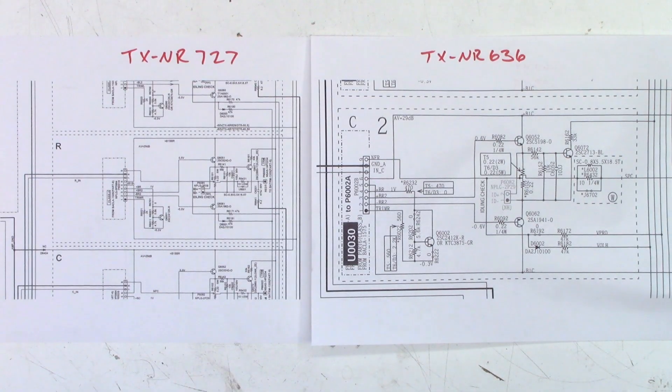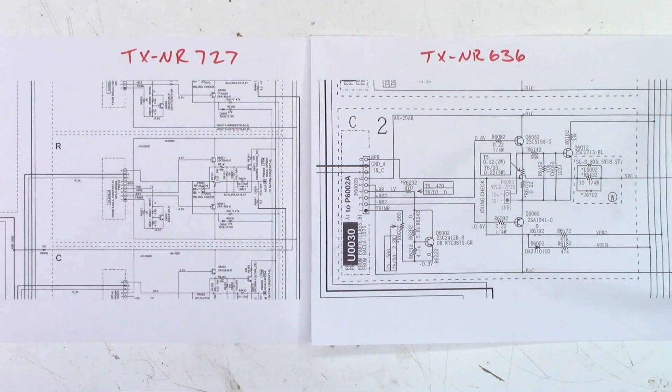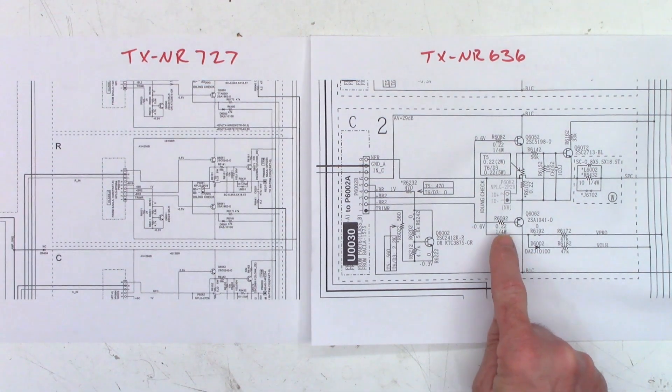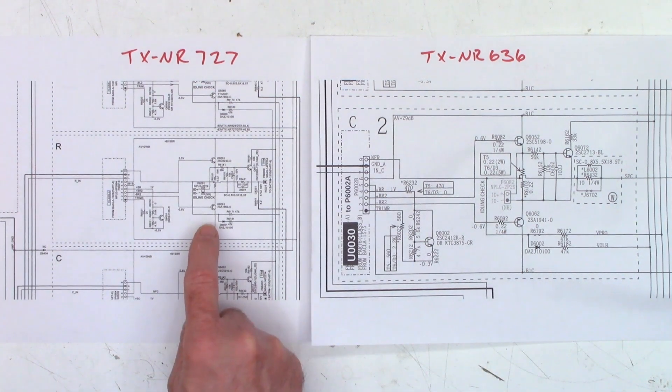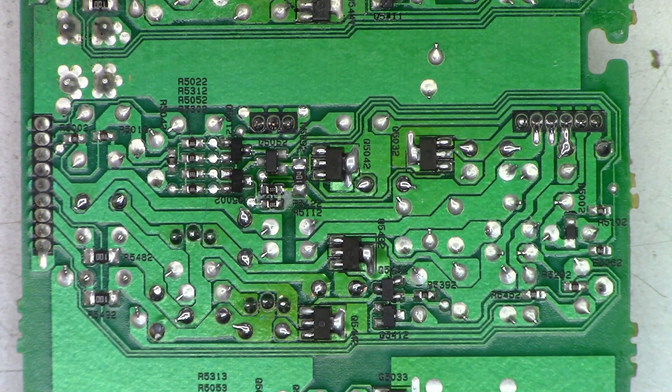The 727 is on the left, the 636 on the right, and they do use different output transistors because the 636 is rated at a higher RMS output than the 727. They design these things to a price point, not a functionality point, so you'll see a lot of differences. But the main thing I'm interested in is the bias regulating transistor — 2SC2412K or KTC3875 — and it is a 2SC2412K. So if I need that transistor, it's exactly the same. Unfortunately I can't use the output transistors in this unit, and the 636 does have a couple of 0.22 ohm base drive resistors where the 727 does not — it's directly coupled to the preamp board. It certainly is nice to have the option of a donor board for parts, because this thing had pure carnage all over the place — all kinds of parts were bad.